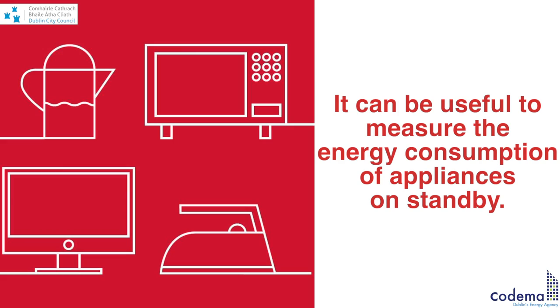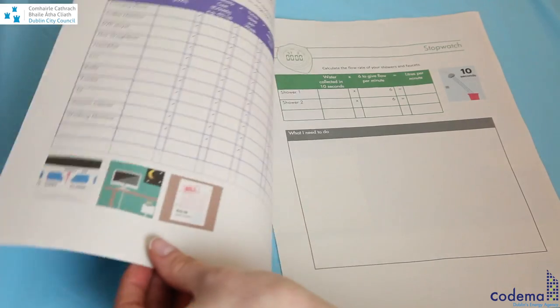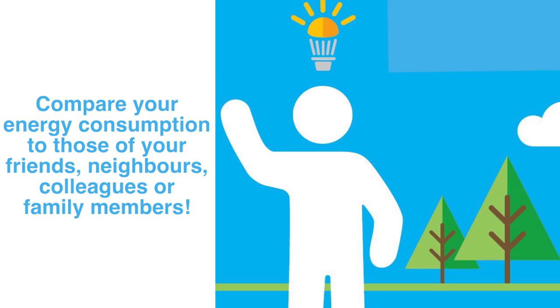It can be useful to measure the energy consumption of appliances on standby. Why not use the worksheet for the home energy saving kit to record your results for each electrical appliance in your home, and compare your energy consumption to those of your friends, neighbors, colleagues, or family members.